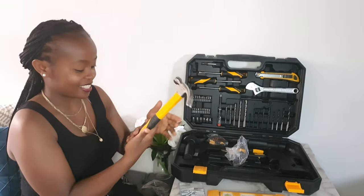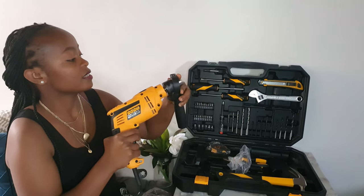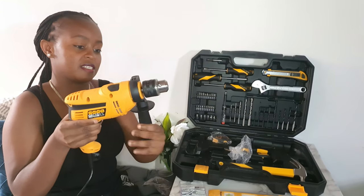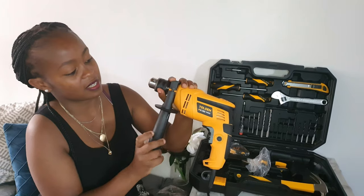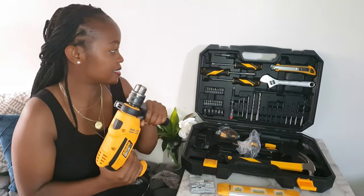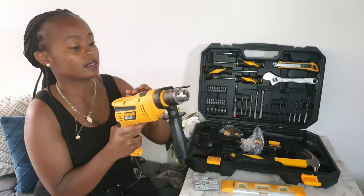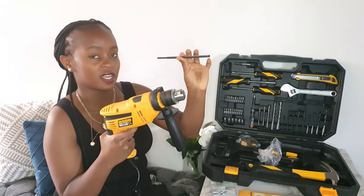This is the hammer — it's an 8-pound hammer, really nice, I like the grip. The next thing is a side handle. You open it like that to make it loose, then it goes into the drill and you tighten it to make it really snug. This piece here is the depth gauge — you use it to measure how deep you want your hole to be, and you can adjust it accordingly.